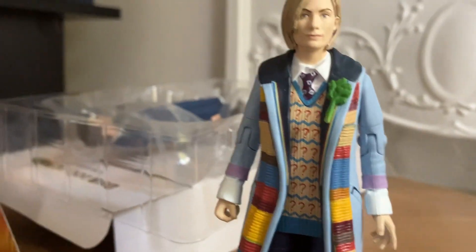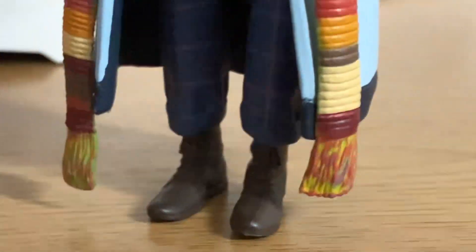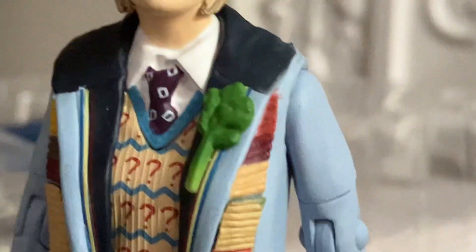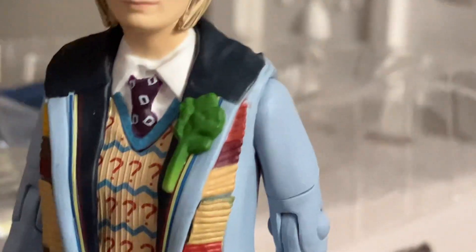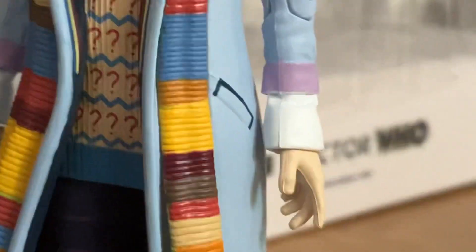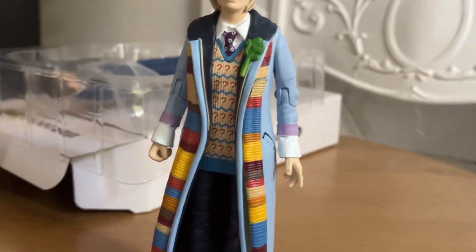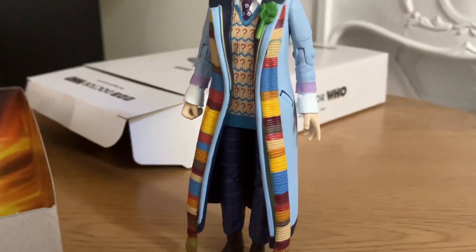She has just regenerated from the Master, and she's in sort of a mishmash of all the Doctors. There you have the 11th Doctor's boots, the 2nd Doctor's trousers, the 7th Doctor's jumper, the 10th Doctor's tie, the 12th Doctor's shirt, the 5th Doctor's stick of celery, the 4th Doctor's scarf, and obviously the 13th Doctor's coat. I think this figure looks a lot better in figure form than it does on screen — it definitely looks really, really bright, and I think that's what makes it really good.